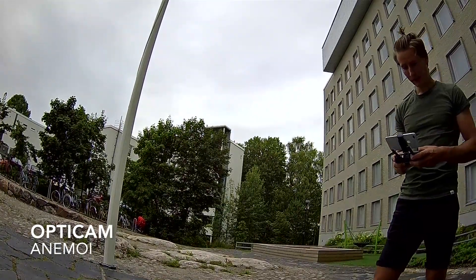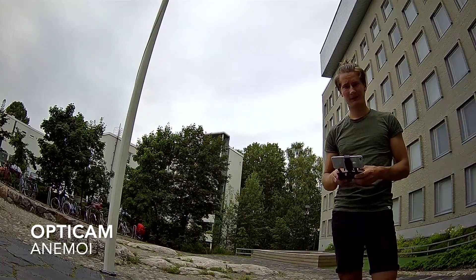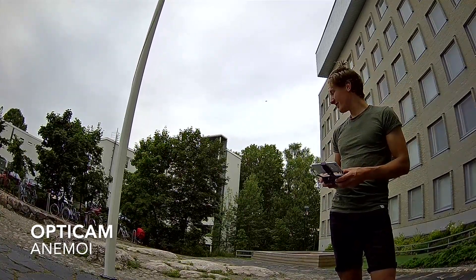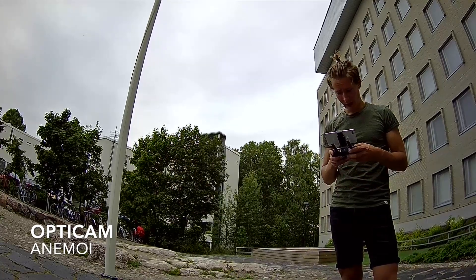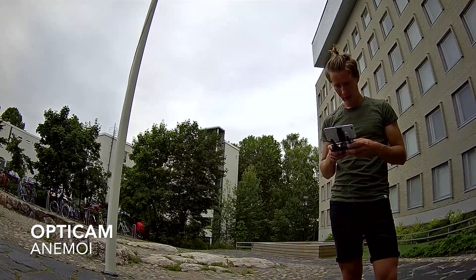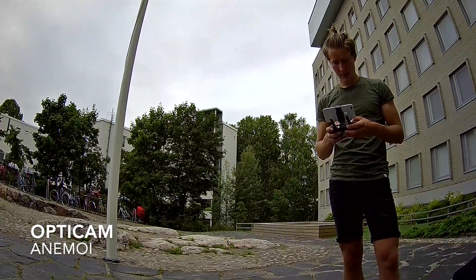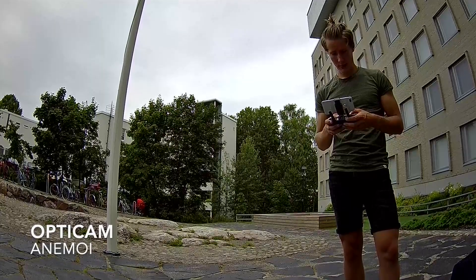Here we have the first clip — this is the first time I'm trying out the OptiCam Animoid drone, and I have to say it was not easy to get up in the air. I had a lot of issues and had to read the handbook constantly. It's hard to operate, especially if you haven't read the instructions first.